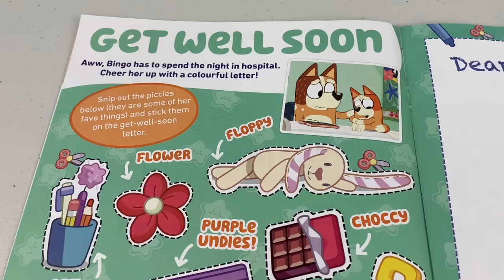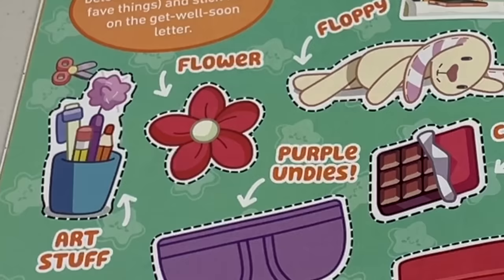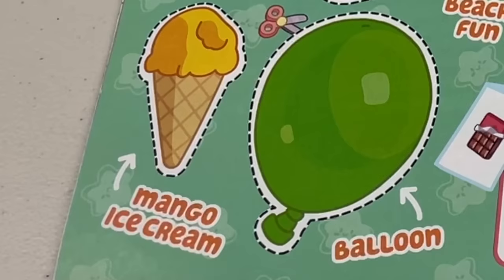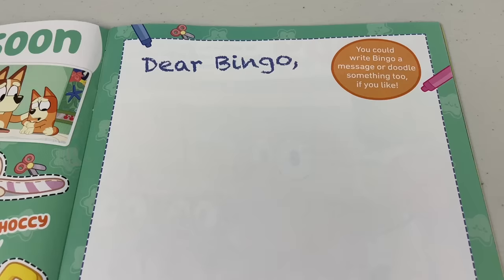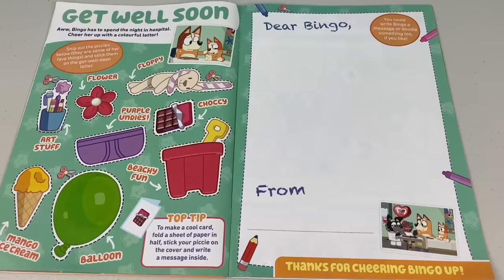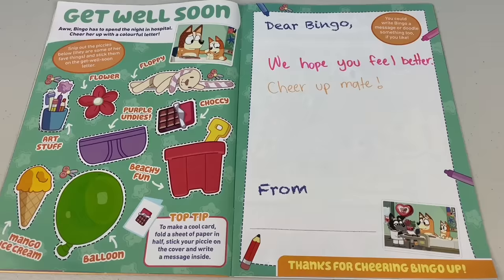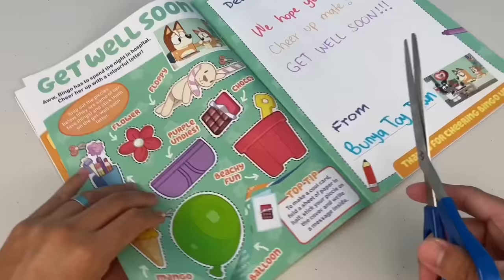Next page - Get Well Soon. Poor Bingo has to spend the night in hospital. Cheer her up with a colourful letter. Snip out the pickies below - there are some of her favourite things - and stick them on the get well soon letter. Oh look at that - you got Floppy, you got a flower, you got some purple undies and even some ice cream. Let's write Bingo a letter: 'Dear Bingo, we hope you feel better. Cheer up mate. Get well soon. From your good mates, Bunya Toy Town.' Now let's snip out these pickies and decorate her letter.